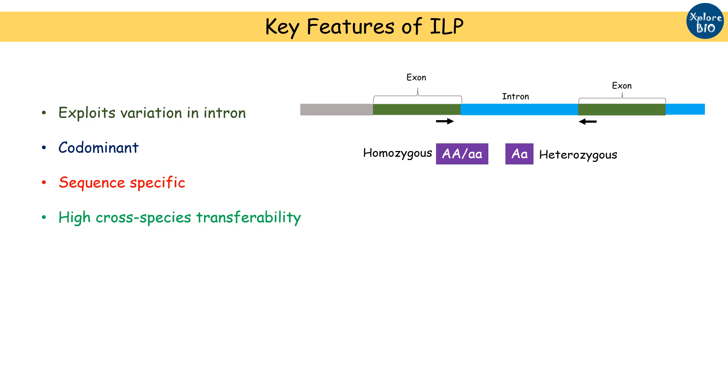For example, ILP markers designed from rice can also be used for genotyping studies in maize, wheat, and other related species. And finally, the results are highly reproducible across experiments and labs.